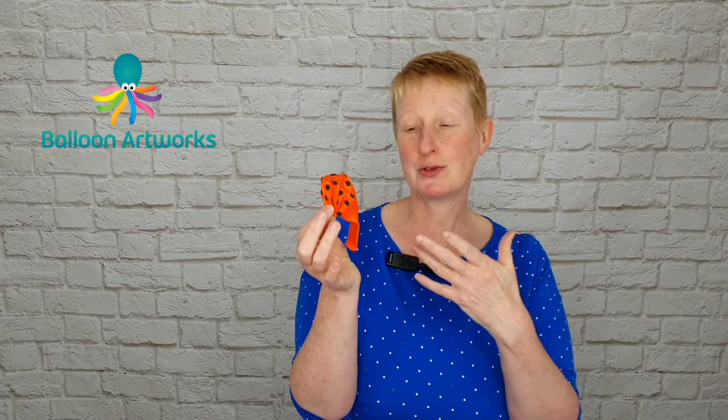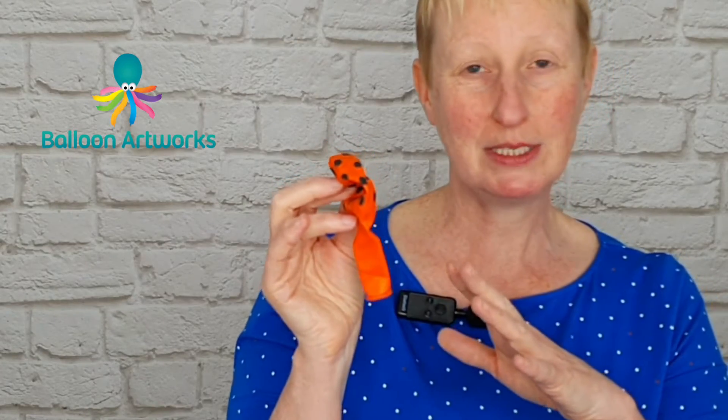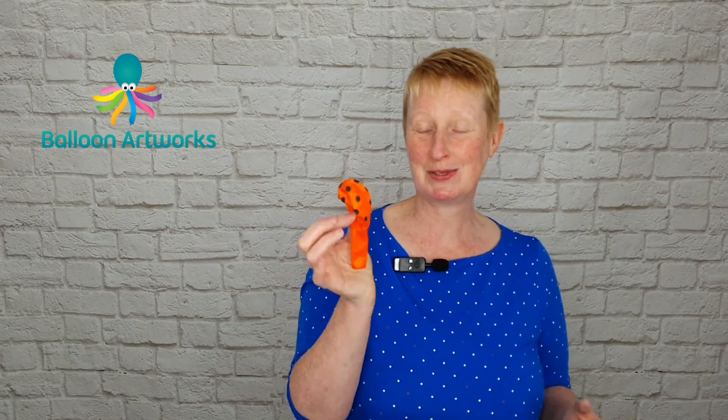Next, take an 11-inch in a Halloween type print. You can use lots of different sorts of Halloween prints for these. I'm using the Qualatex polka dot prints, but if you've got other odd balloons left over with prints, that would work too — this is a great design to use up odd print balloons. I've used zebra prints, pirate prints, tiger prints — you can get really creative with the sorts of prints you use for this design.